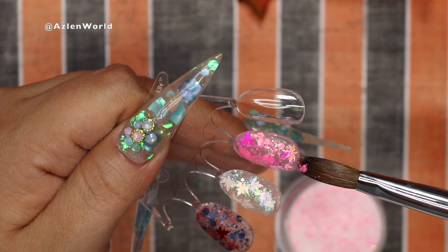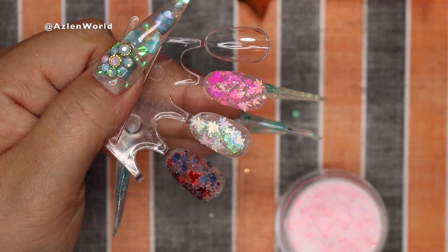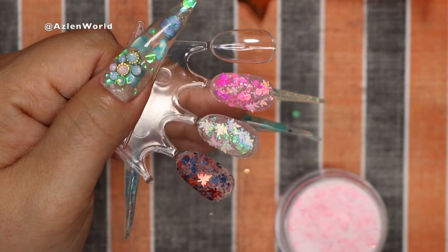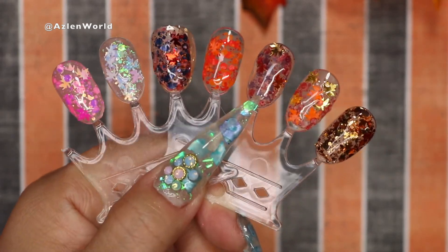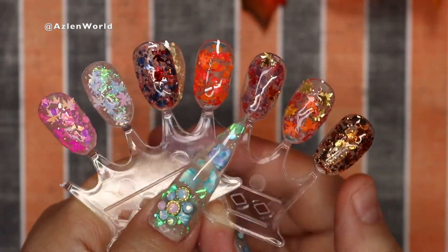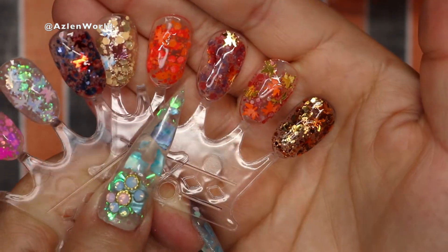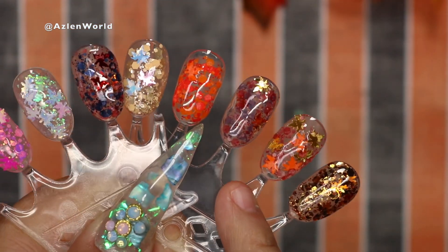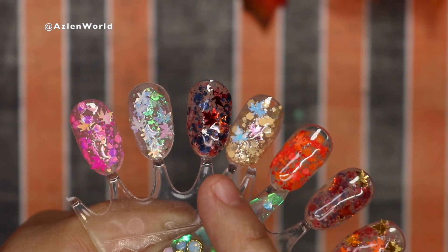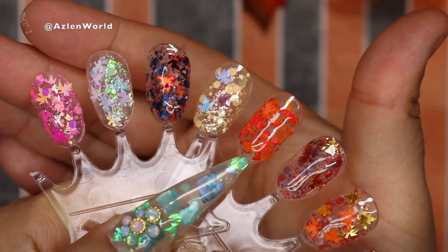Sorry if you hear my dog — he's playing with his toys. Stay tuned for that video! This is the full collection — look how beautiful. You can see the pink, blue, and gold ones. Tell me in the comments which one is your favorite out of the eight colors. Don't forget to like, subscribe, and follow me on Instagram. Thank you so much for watching — see you in my next video!